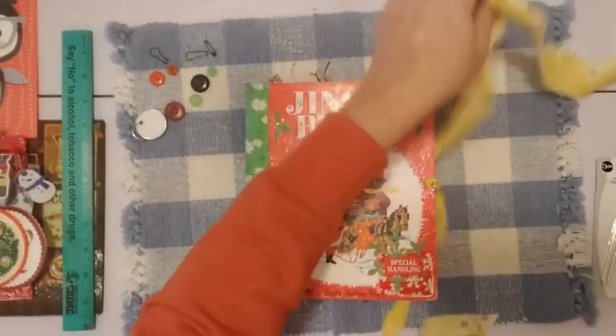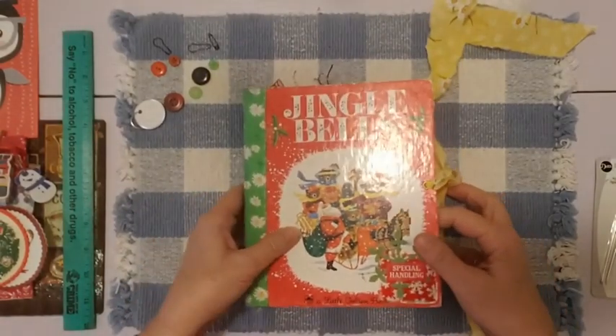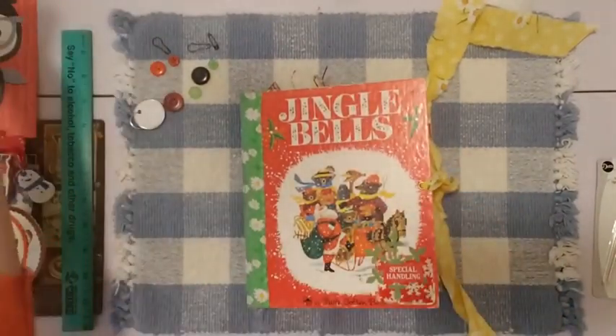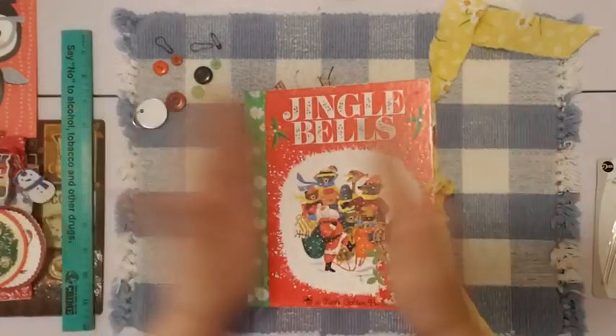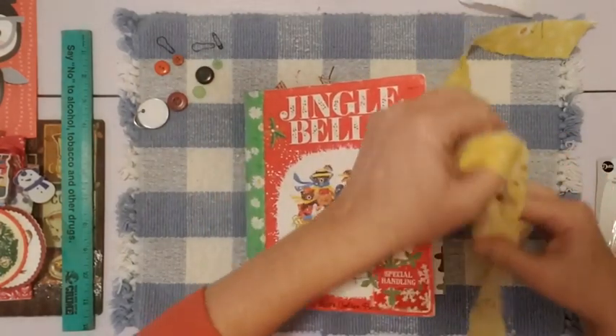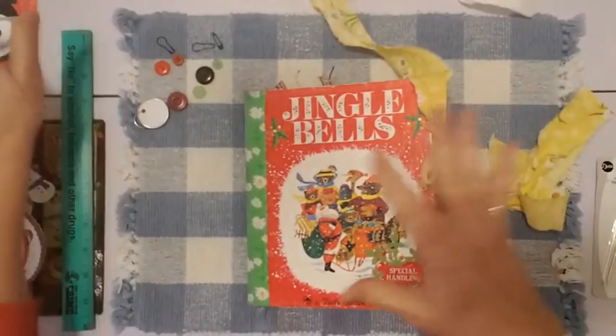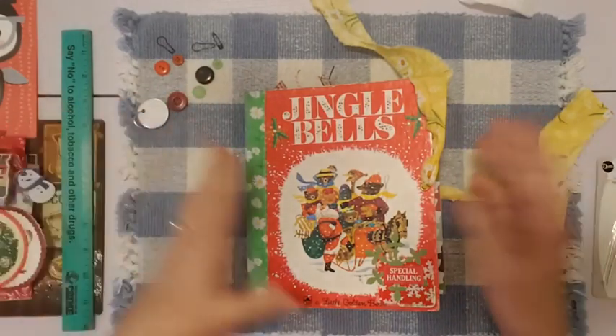I kind of did a little bit of decorating in here, but not a lot of embellishments — just mostly some trims — so it's a base. I would call it a base or a blank journal. And I'll tell you what I did at the end so that whoever gets this journal can have some fun with it.